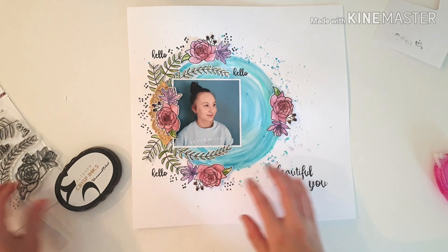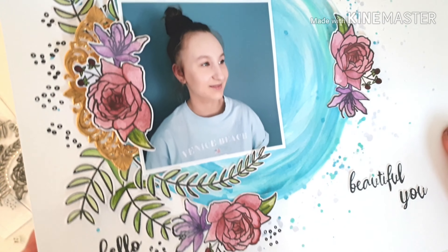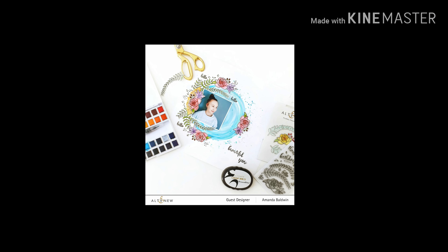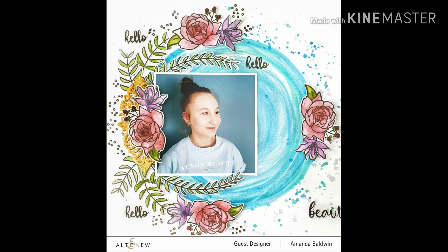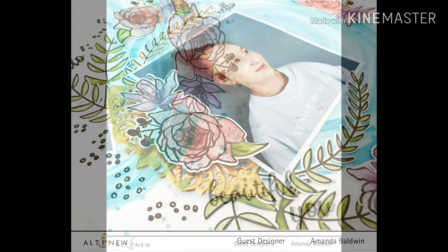There we go — 'beautiful you,' what a gorgeous layout! Lots of close-up pictures coming up for you. Be sure to hit those like and subscribe buttons, and if you've got any questions or comments, don't hesitate to pop them down and I'll get back to you as soon as I can. Thanks so much for watching and have a wonderful, happy, arty day! Bye!